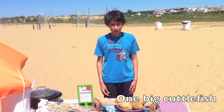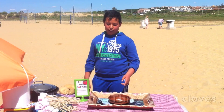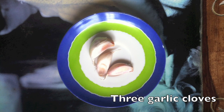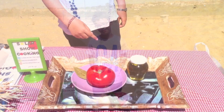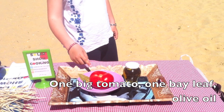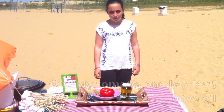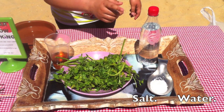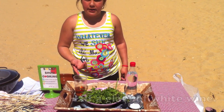The ingredients are: one big cuttlefish, four potatoes, two peppers, one large onion, one big tomato, olive oil, salt, water, and half a glass of white wine.